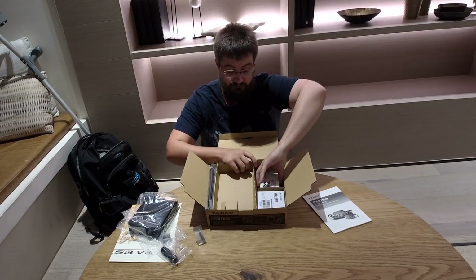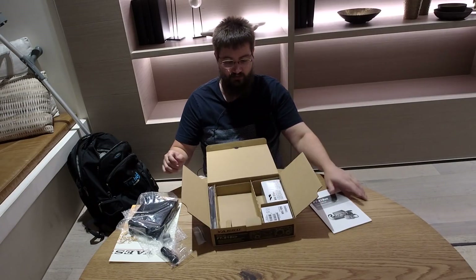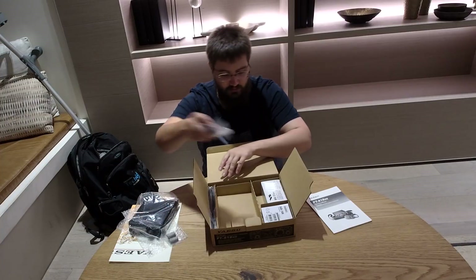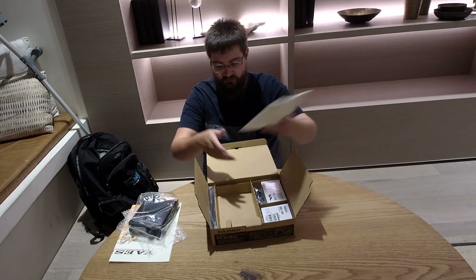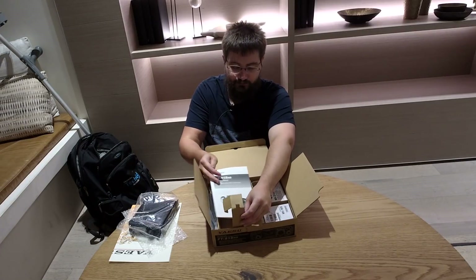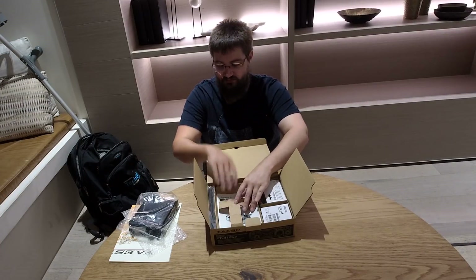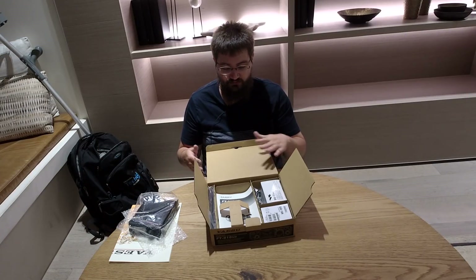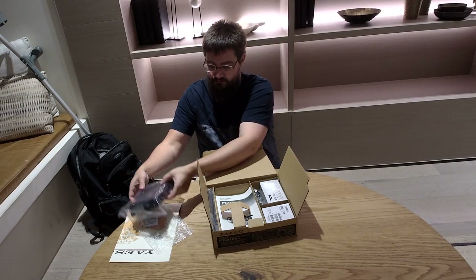Packing things back in: that cable lives there, the little suppressor lives there. Unfortunately the manual doesn't sit nicely — oh, you can lift this part up and then the manual will sort of fit in there, which is a little annoying. I think Yaesu could have thought about that a bit better, because a lot of people do like to keep things boxed up if they're going to sell the radio. It would have been nice to easily pack the manual away. A bit of a silly criticism, but that's just my personal opinion.